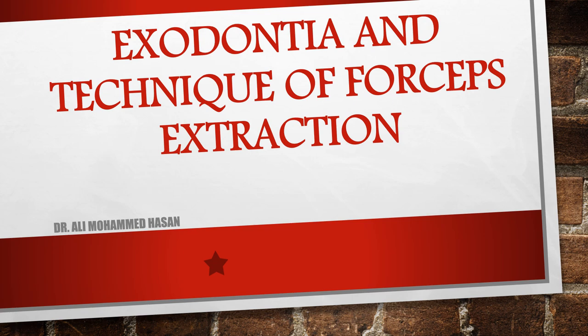As-salamu alaykum طلاب. كل عام بخير إن شاء الله، تناهد عليكم بالصحة والسلامة إن شاء الله وتحقيق جميع الأمان.